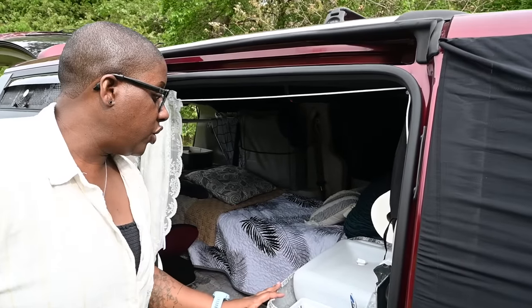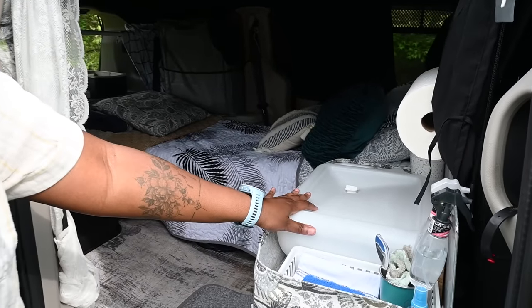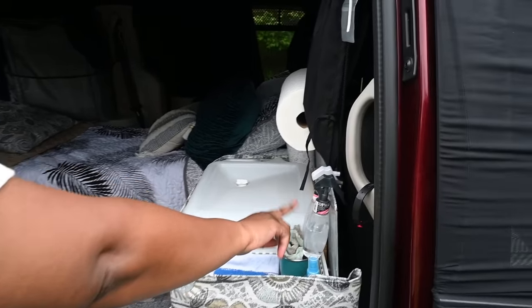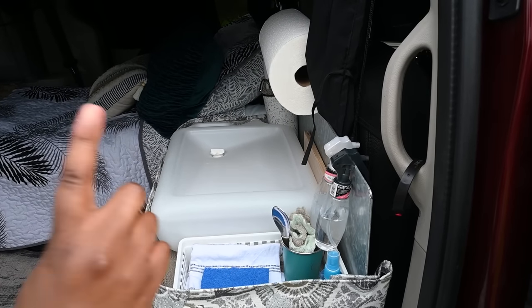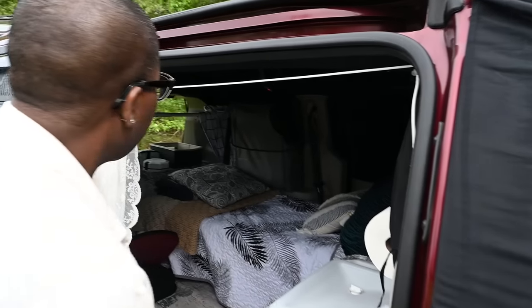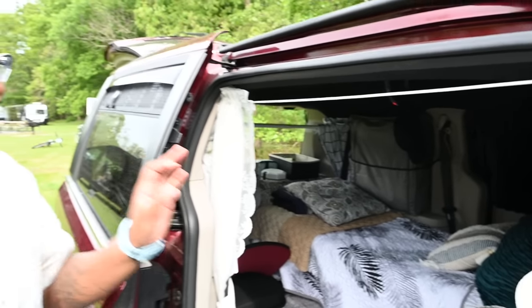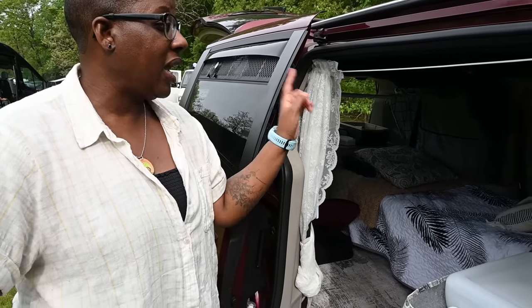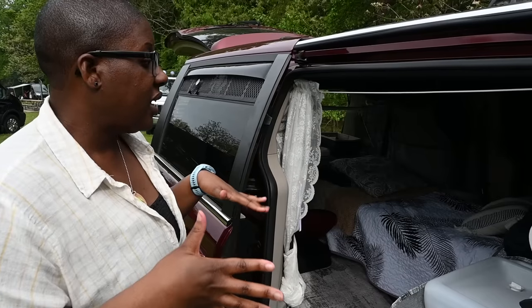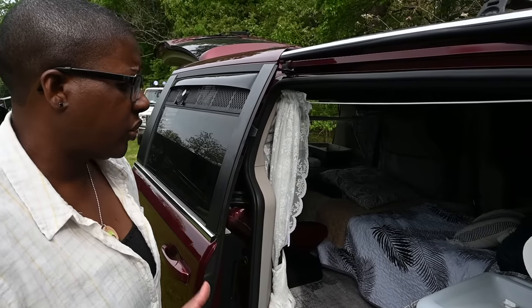I opted to do a sink because I actually use it. For my dishes, I just have my mixed water — Dr. Bronner's and water and vinegar and water — it makes it super simple. The basics of my build are I have three stands that are the same and a cot, and that makes the foundation of the van, which I found really great and simple.